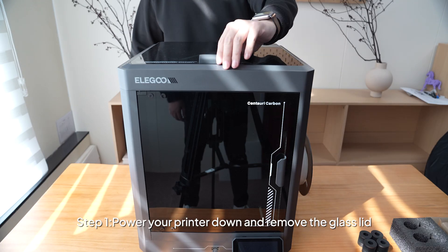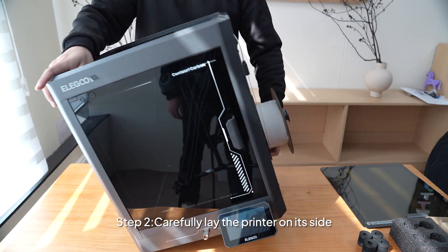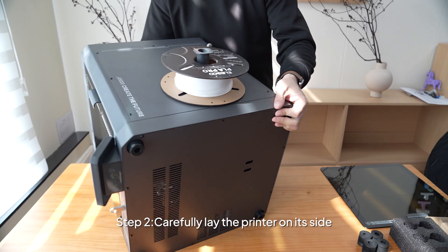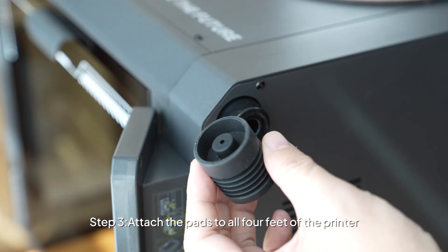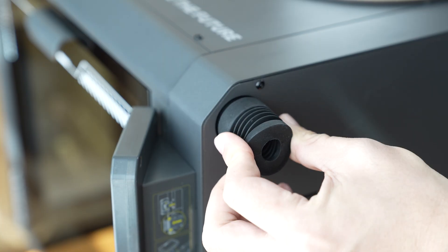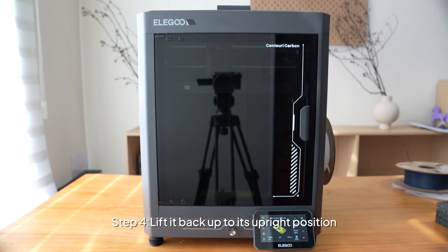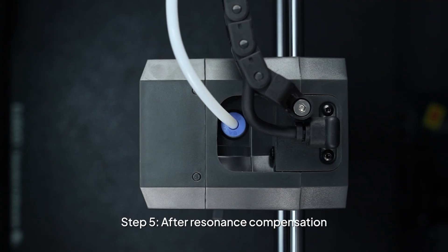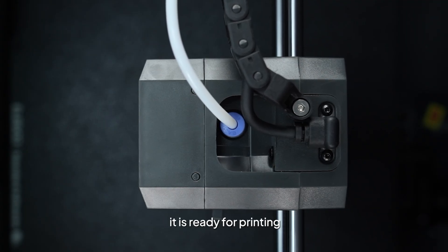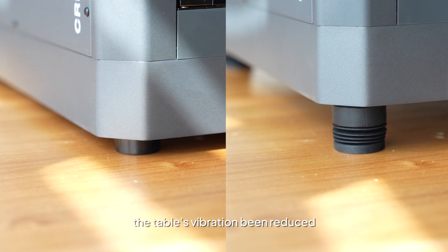Here's how to install them. Step 1: Tilt your printer down and remove the glass lid. Step 2: Carefully lay the printer on its side. Step 3: Attach the pads to all four feet of the printer. Step 4: Lift it back up to its upright position. Step 5: After resonance compensation, it is ready for printing. You'll immediately notice the table's vibration has been reduced.